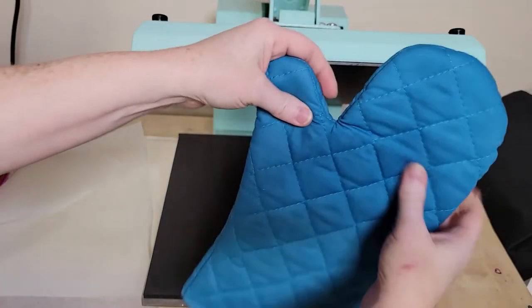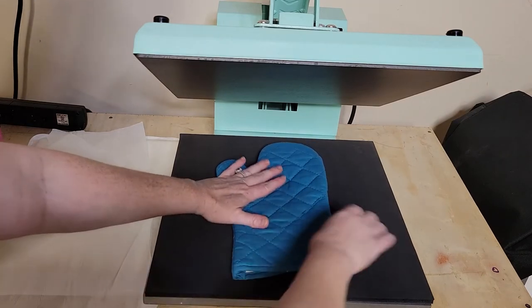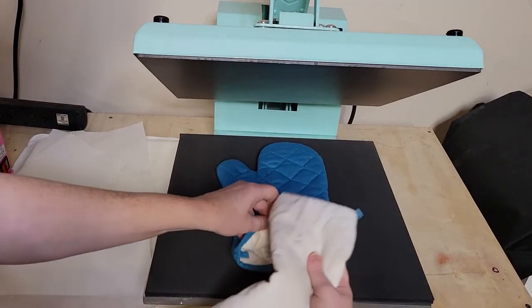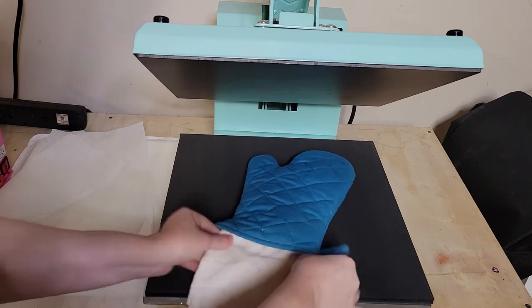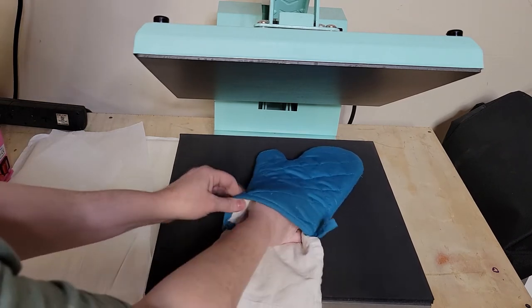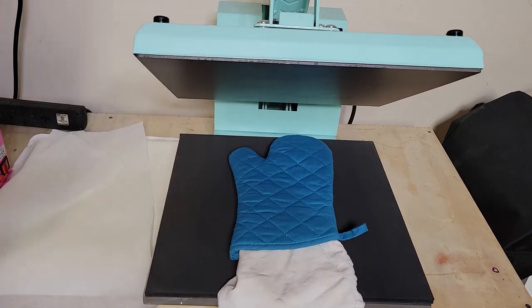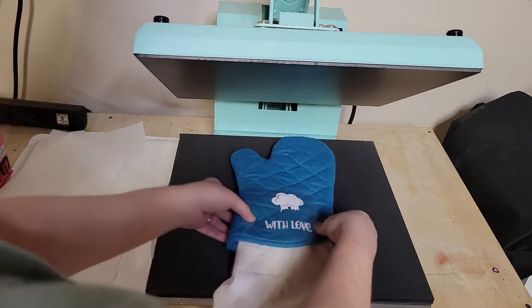While you're pressing, you can use either an iron or a heat press — we're going to be using a heat press. If you can place a folded towel or a pressing pillow underneath or inside the oven mitt while you're pressing, that pressing pillow or folded towel is going to help give you more even pressure, which is really important for those quilted oven mitts.